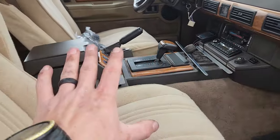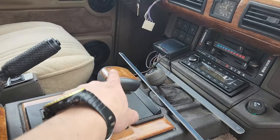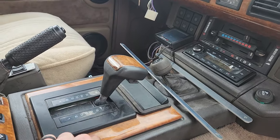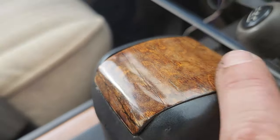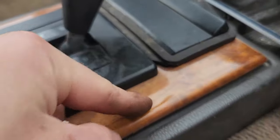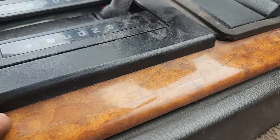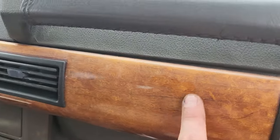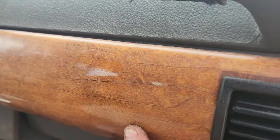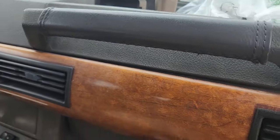Here we go — you guys can see this is the wood grain. I showed you in a video how to refinish this; it was all cracking and awful. You can see if you look underneath the clear, the cracks are still there but it's smooth. I think it actually looks kind of cool — sort of antique, but not old and crappy. Looks good.